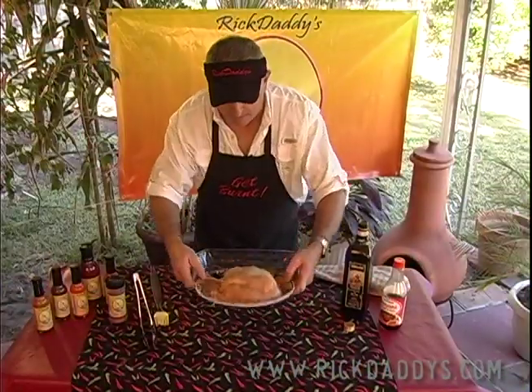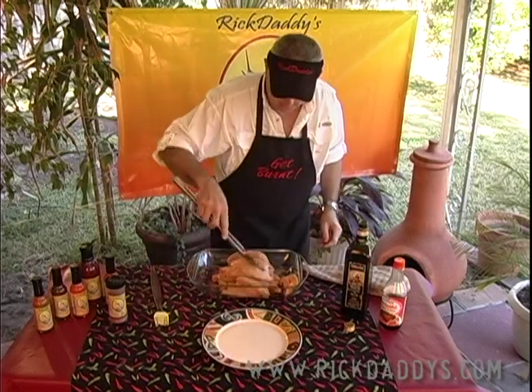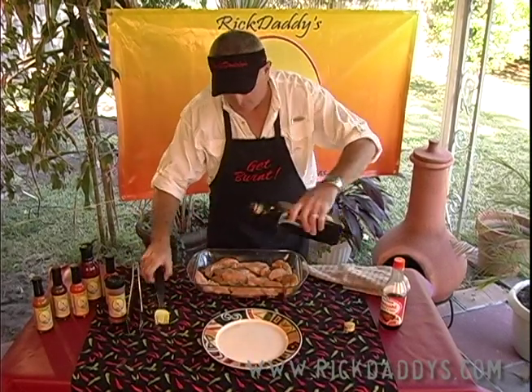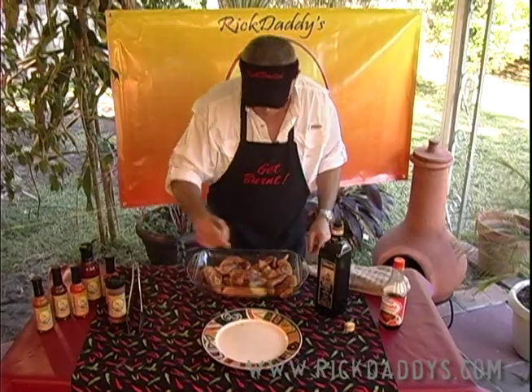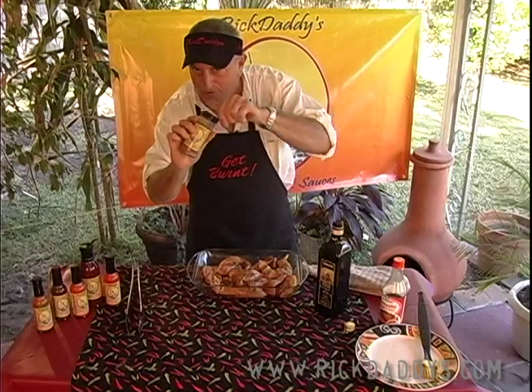Let's start with a bunch of chicken tenders. Let's add some balsamic vinegar to it. I'm gonna grab some Rick Daddy's Grill and Rub.